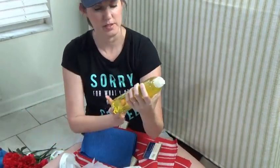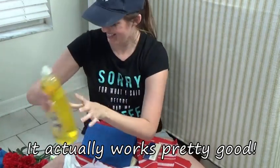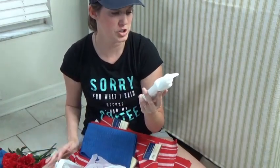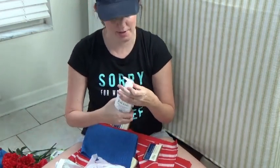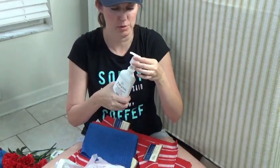I got some cheap lemon dish soap and some Jergens Extra Moisturizing Hand Wash. It's a cherry almond scent, which I absolutely love. Oh, that smells so good.